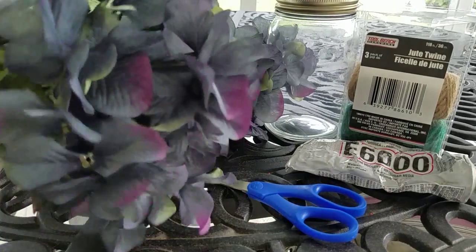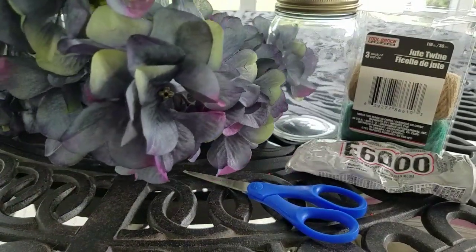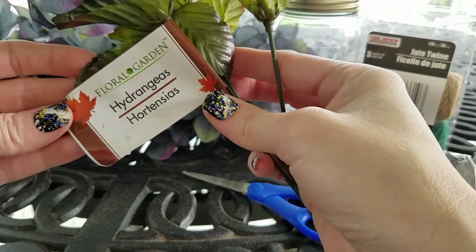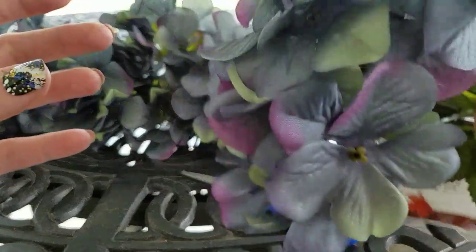I wanted to show you the hydrangeas and how pretty they are. They're probably some of the prettiest hydrangeas I had seen at Dollar Tree. I picked up four, but for today I'm only going to probably be using three. There are five stems on these, so they're really full.